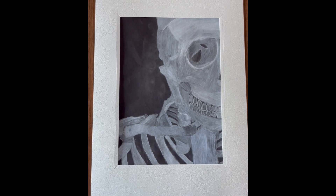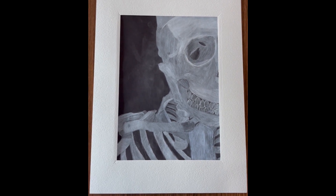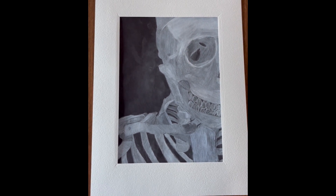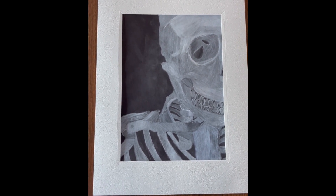This is Perspective of Skeleton Head. It's made out of white chalk and black paper. I learned that shading is a very important tool when it comes to perspective. I had fun with this project, but at times the white chalk was hard to work with.